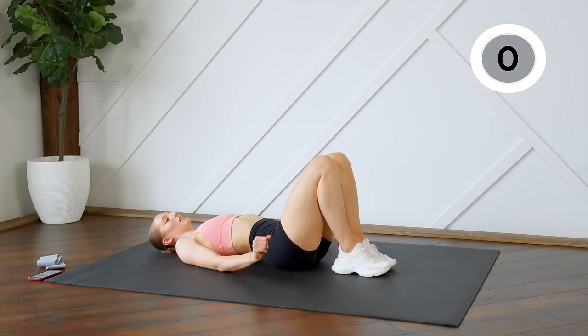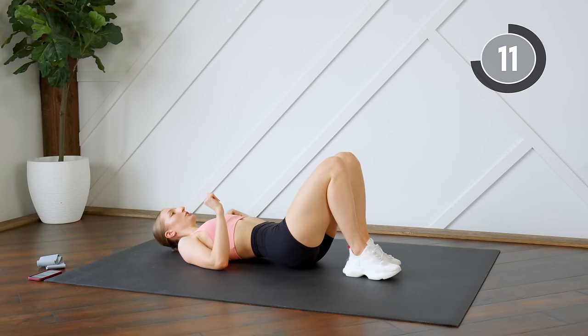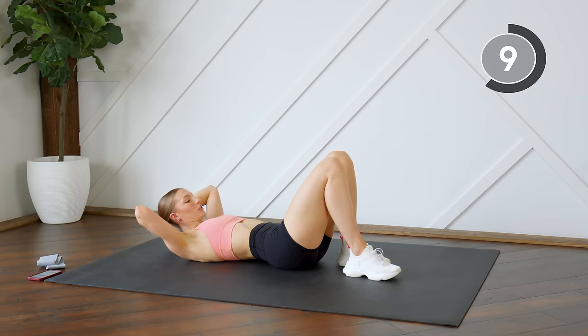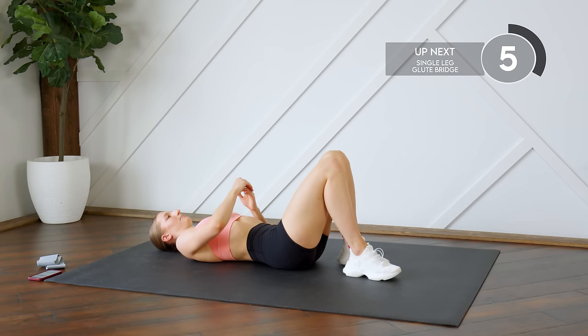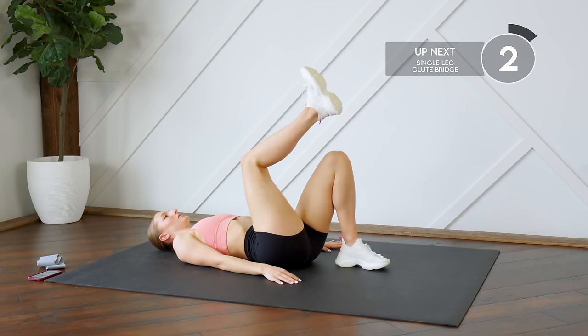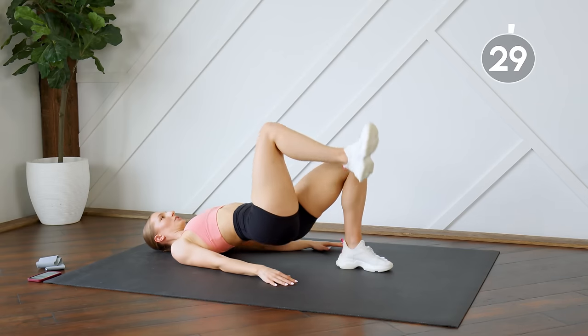Taking a 15 second rest. Next up we're going to do single leg glute bridges — choose a side. We're going to do 30 seconds each side, and then for the last 30 seconds we're going to alternate. You can have your leg bent or you can have it stretched — whatever feels most comfortable for you.